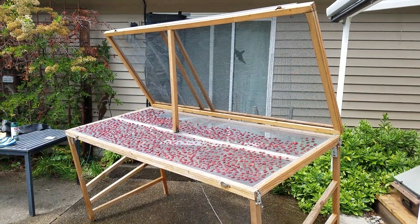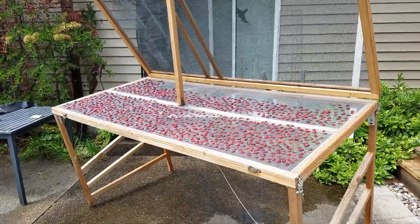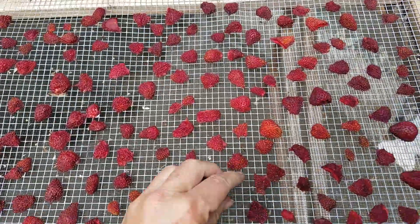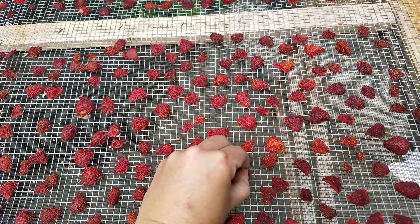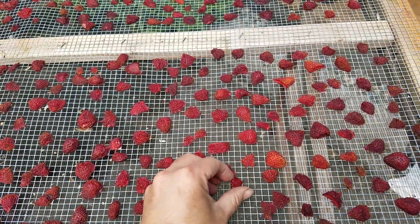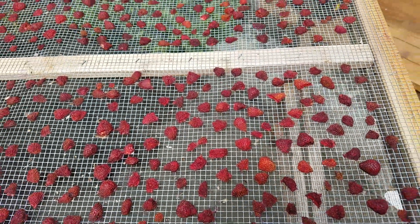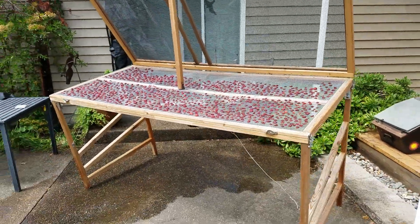Let me know if you have any questions. When the strawberries are done I'll do a quick little video to show you how they're coming along. I just started this yesterday and they're still pretty soft. They're sticking a little bit right now but when they're all dry they'll peel right off really easily. So there you go — thanks for watching, bye!